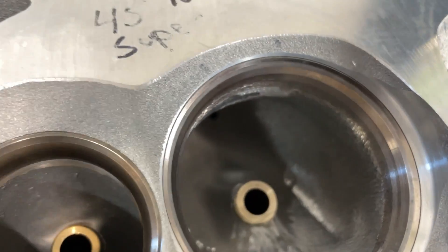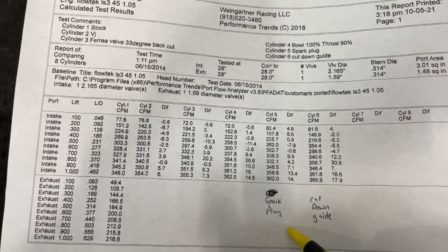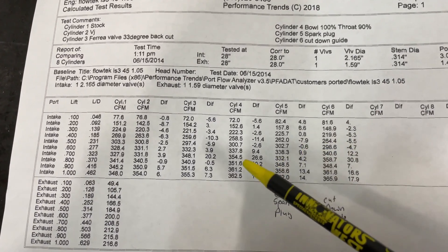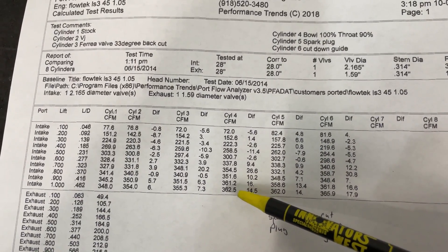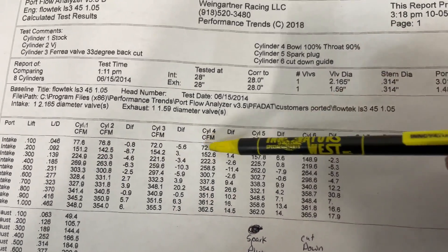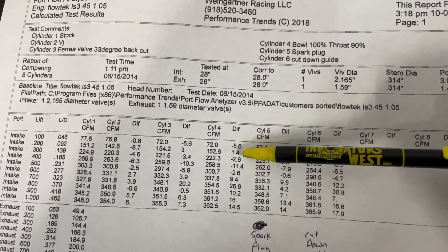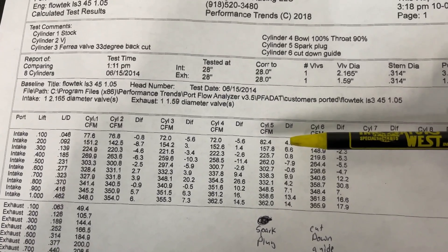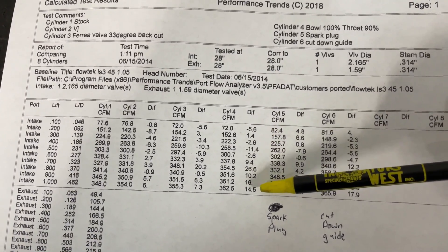Here are some results about cutting down the spark plug area and cutting down the guide. The spark plug area was shaped around it - this is before, this is after. Remember, ignore the 0.100 inch valve lift - that's pointless because the spring has enough pressure to hold it closed. That may sound confusing - maybe I'll do a video to show how I flow a head. The point is from 0.200 inch valve lift all the way to one inch is what's valid.